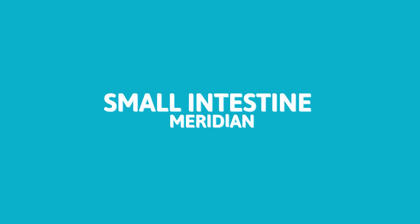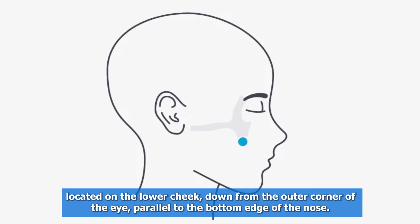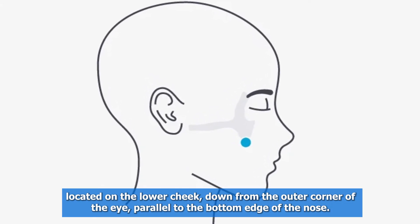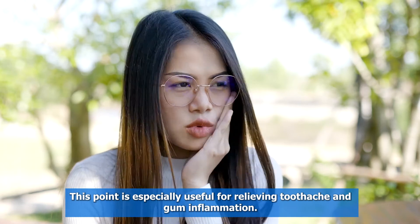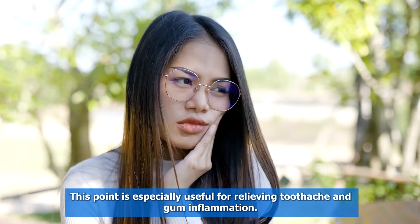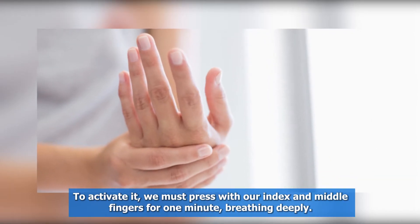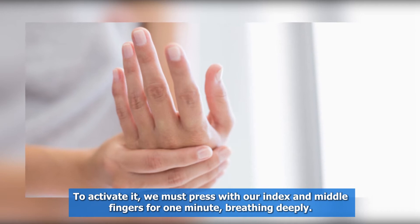The second point is the small intestine meridian, located on the lower cheek, down from the outer corner of the eye, parallel to the bottom edge of the nose. This point is especially useful for relieving toothache and gum inflammation. To activate it, press with your index and middle fingers for one minute, breathing deeply.